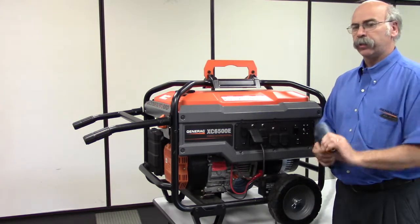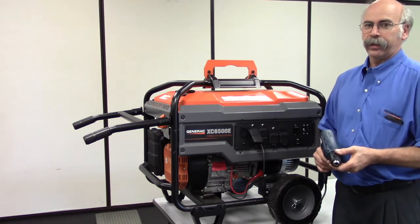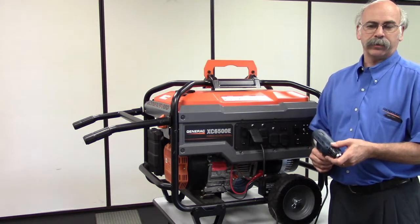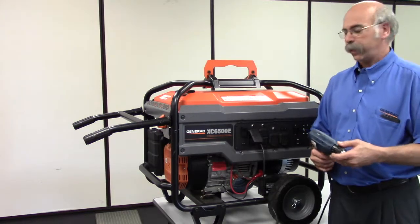If by chance you try this several times and it does not work, then what you need to do is contact your local Generac service dealer. Go to Generac.com, enter in your zip code, and you can find a local dealer near you to have them look into what the issue is.